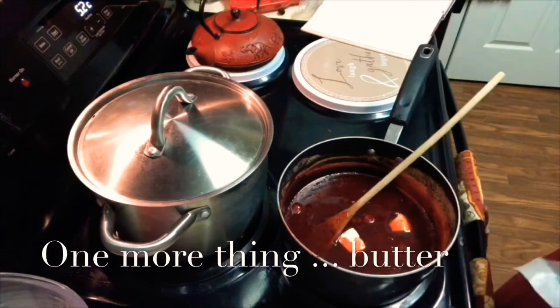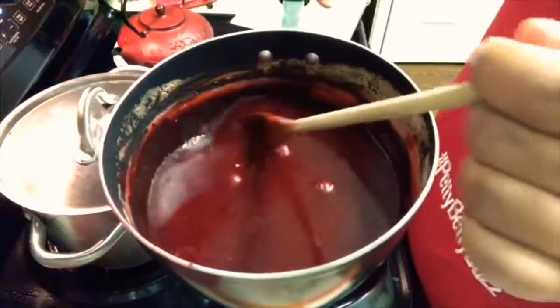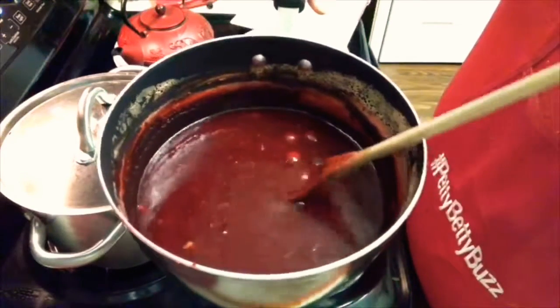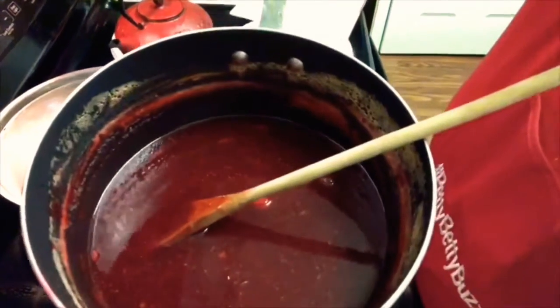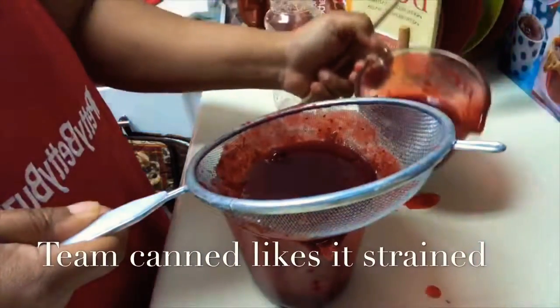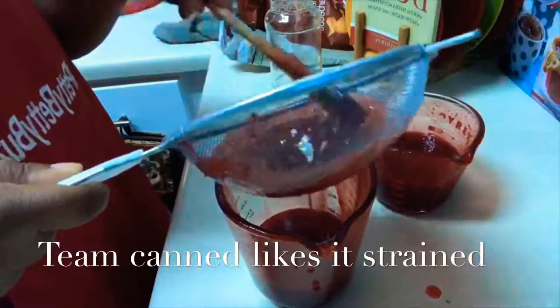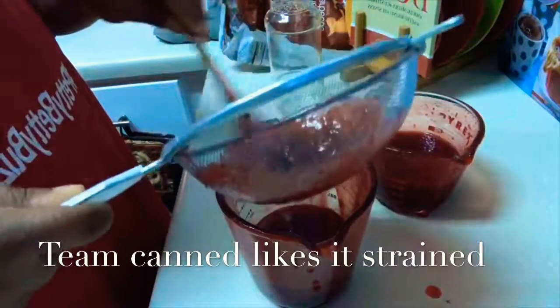Butter makes everything good, especially for the holidays. So there it is, the finished product. Just to find the medium ground between the canned and the fresh and bring the teams together, we went ahead and strained it off, because as you can see it still had some cranberries in it. I didn't lose a lot — I was keeping an eye on that because if I was going to lose too much, I wasn't going to do it. But it worked out perfectly. It was absolutely great. Then I just poured it off in a jar — it's now in the fridge and we're going to have fresh cranberry sauce for Thanksgiving.